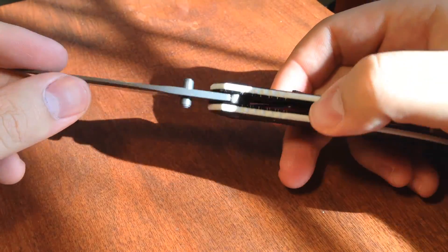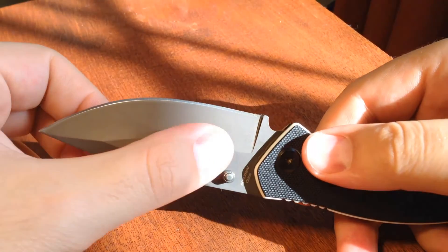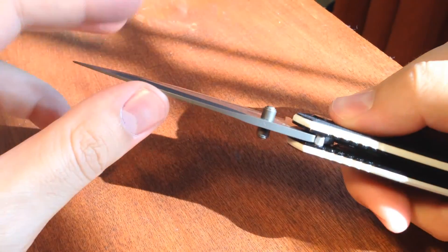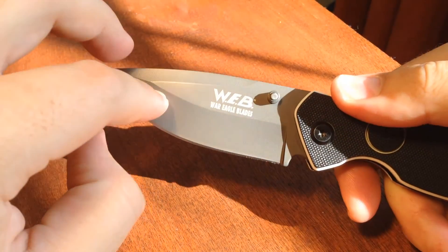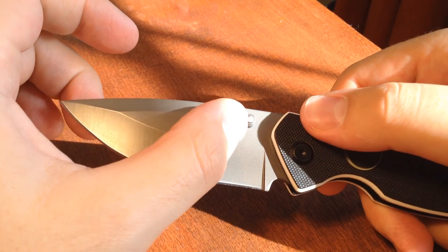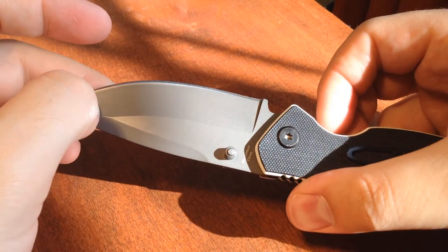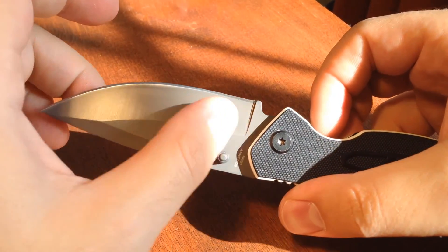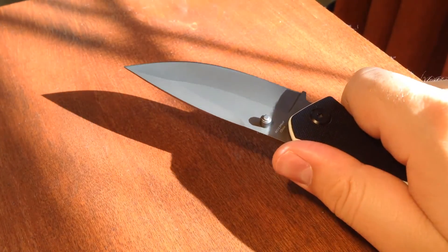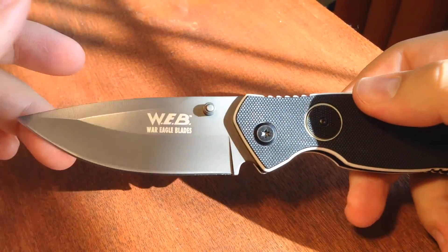It will be depending on your kit of course. It is a HCR13MOV steel, a nice stainless steel that holds its edge well and sharpens well. It is coated in a titanium nitride coating, which resists any sort of corrosion and also reduces friction, so when you're cutting through and slicing through something it goes through nicer and it just keeps the blade looking nice as well.